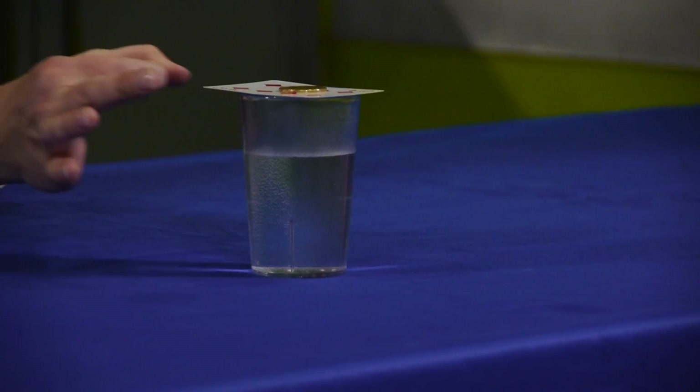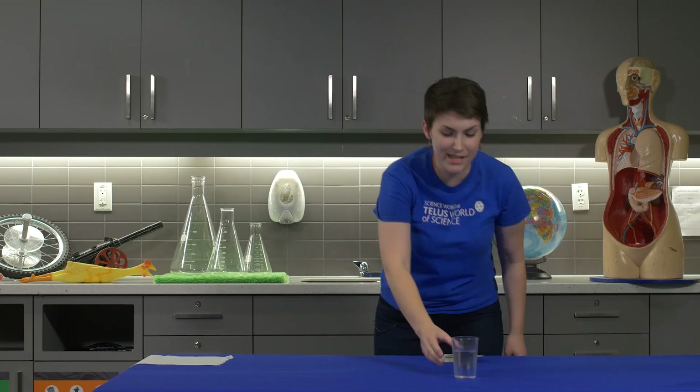Alright, line it up — and there we go! Coin inside the cup.